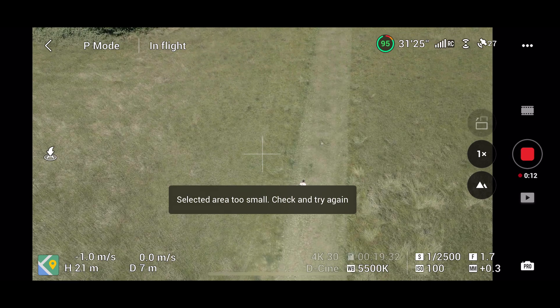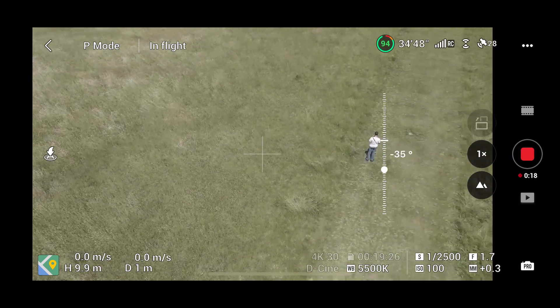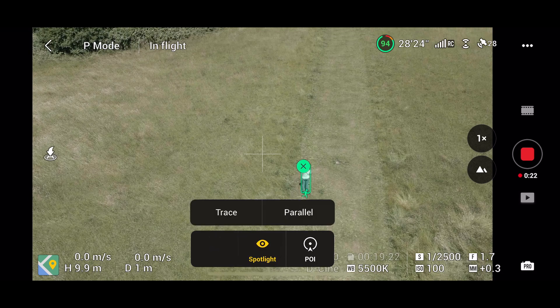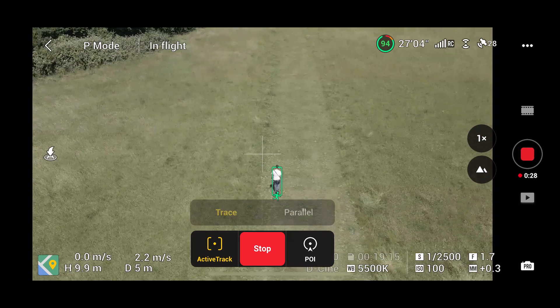To get started, all you have to do is tap on what you want to active track and draw a box around it, or press the plus button if it finds you, and then just press go and it will start following you. It's a really quick and easy process to get started.